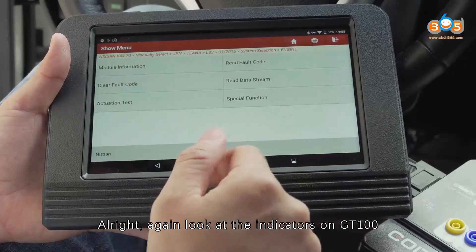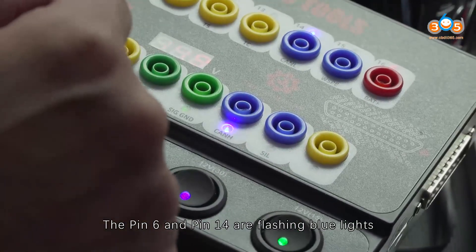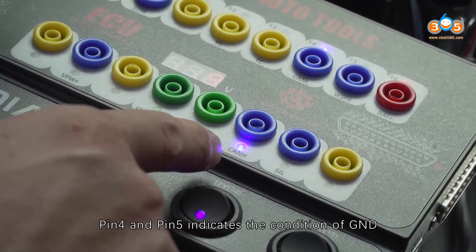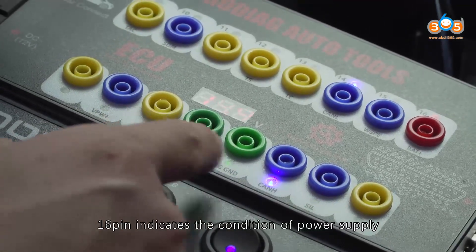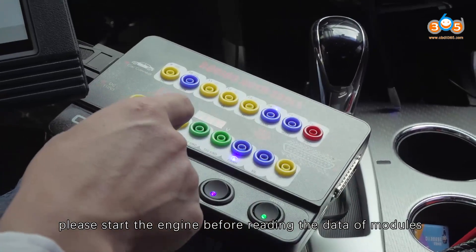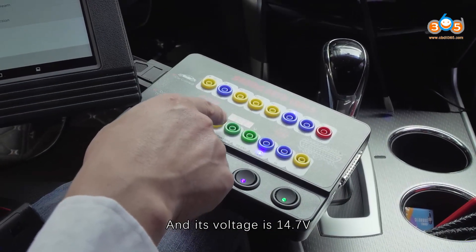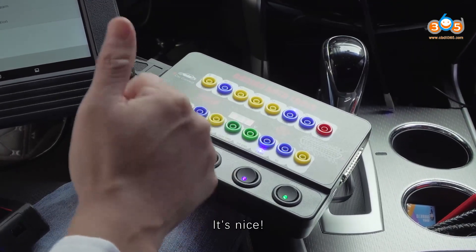Alright, again look at the indicators on GD100. The pin 6 and pin 14 are flashing flow lights. Pin 4 and pin 5 indicate the condition of GND. Pin 16 indicates the condition of power supply. For Nissan Teana, please start the engine before reading data for modules. The voltage is 14.7V. GD100 is nice.